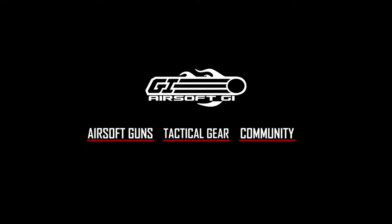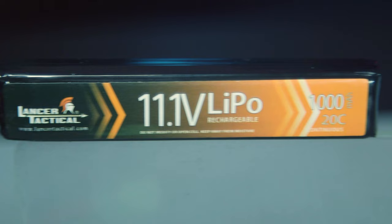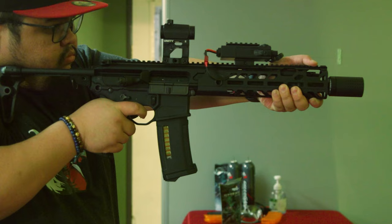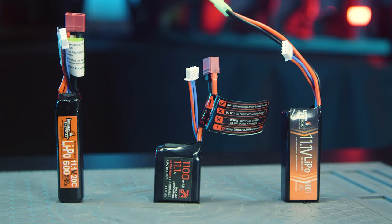Today we are going to be talking about how to properly charge and store your lipo batteries, because if you don't know how to do this you will burn your house down and ruin your life. There are two types of batteries commonly used in airsoft: nickel metal hydride batteries and lithium polymer batteries. The benefits of lithium polymer is that they maximize the performance of your airsoft gun — they're affordable and compact — but newsflash, they're dangerous.